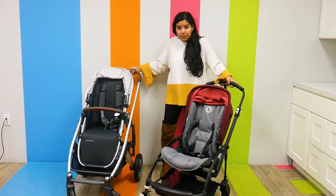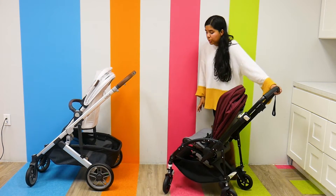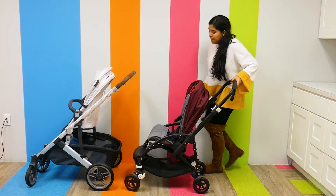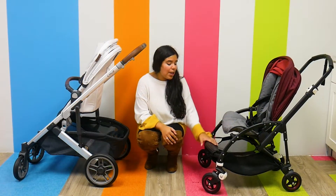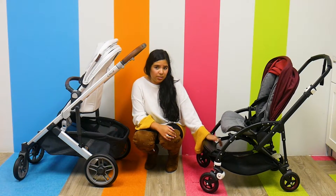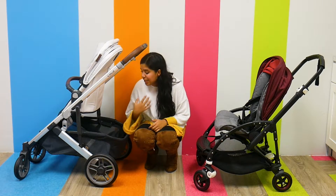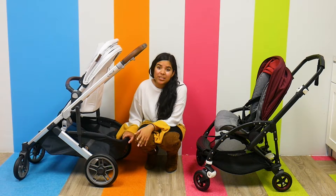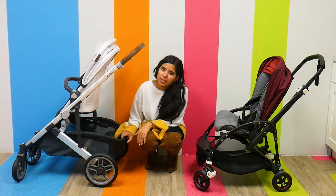Now let's talk about storage, because this is where you'll see a big difference. The Bugaboo V5 has a storage weight capacity of 8.8 pounds — it is a smaller storage. The UPPAbaby Cruz V2 just got updated, and its storage now has a weight capacity of 30 pounds, so you can fit a lot more in it. It is important to note that the Cruz V2 is a lot bigger overall.